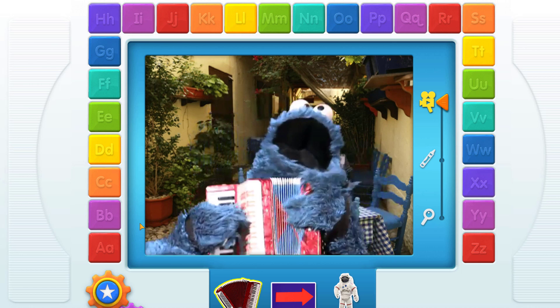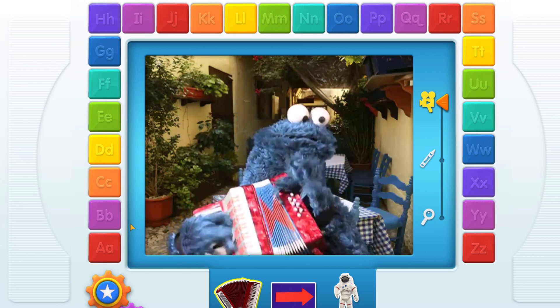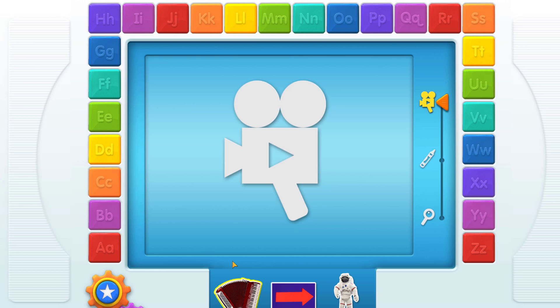Hey, accordion! Oh, accordion! Touch another thing!